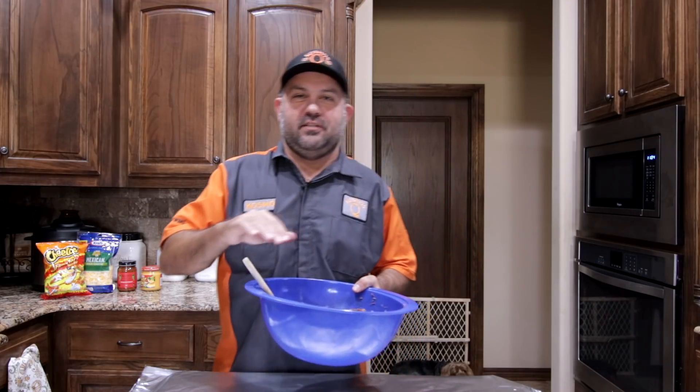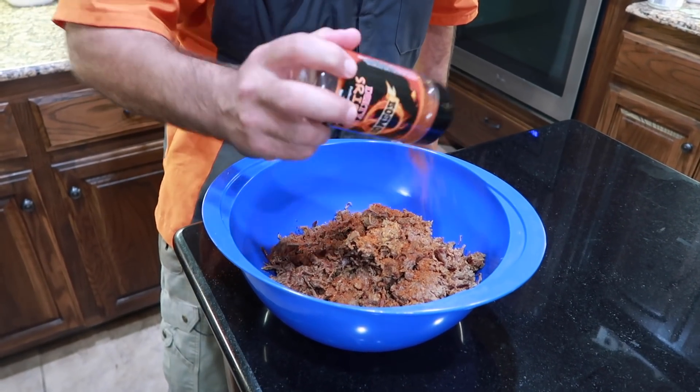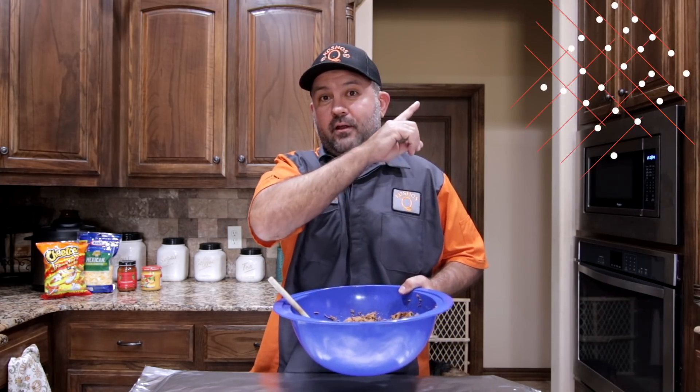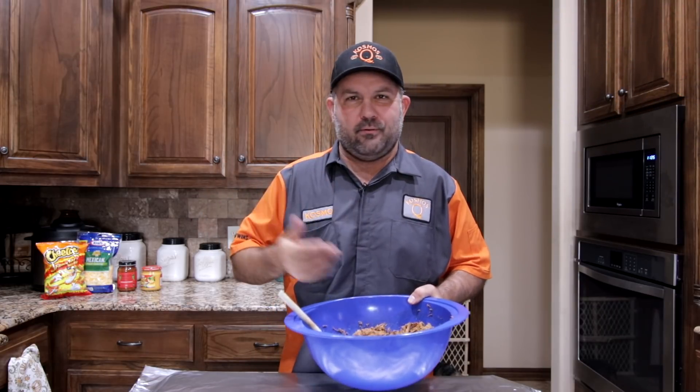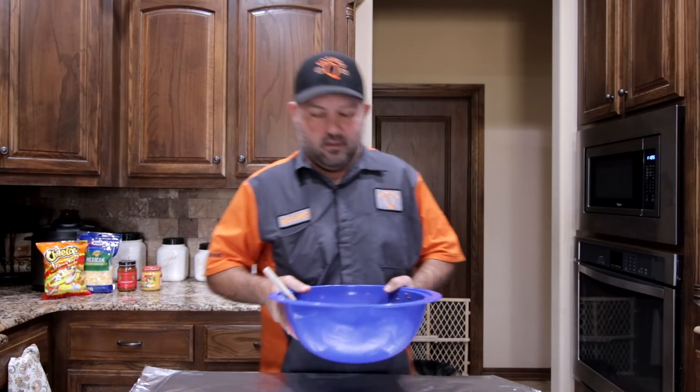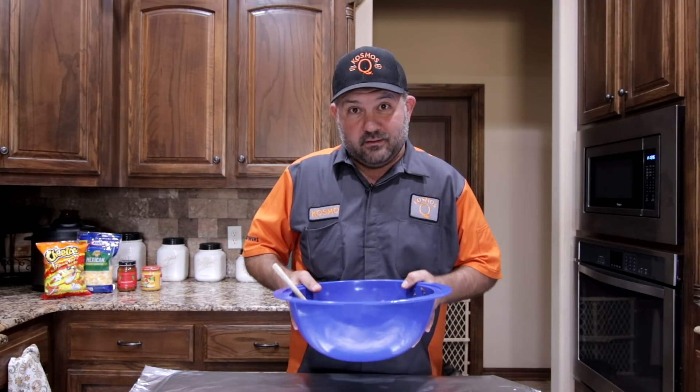So we got our brisket seasoned up — we just re-seasoned it with some Dirty Bird Sriracha. I figured for the burrito that's going to go perfect. If you guys want to know how we cook this, there should be a link right up here — click that and it'll show you exactly how we cook brisket. And then after we're done, we always chop it up for stuff like this. So let's go ahead and get ready to start making this sucker.